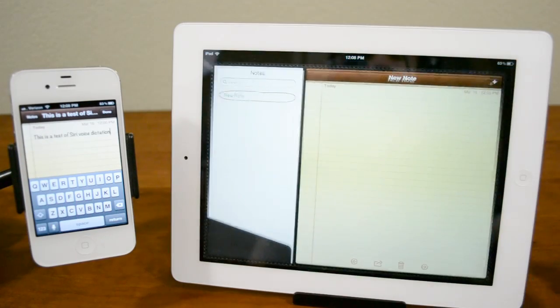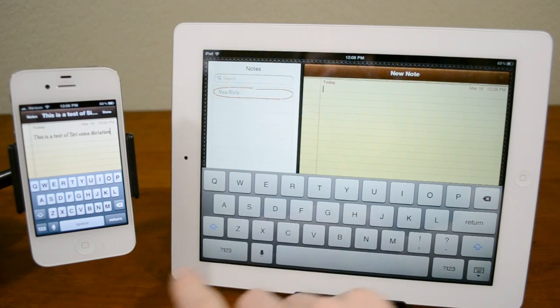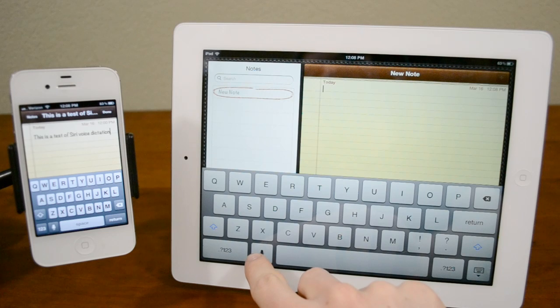Let's go ahead and try that exact same thing on the iPad and see how well it picks it up. Go ahead and create a new note here, and again just like you can see on the iPhone, there is a little microphone button here.